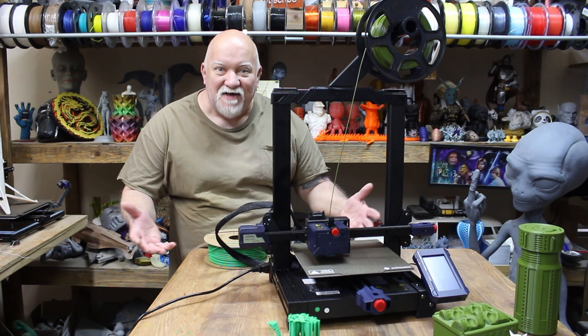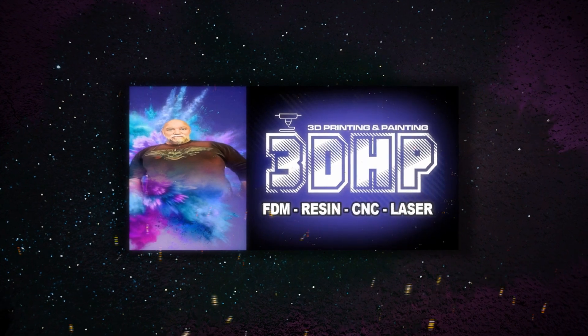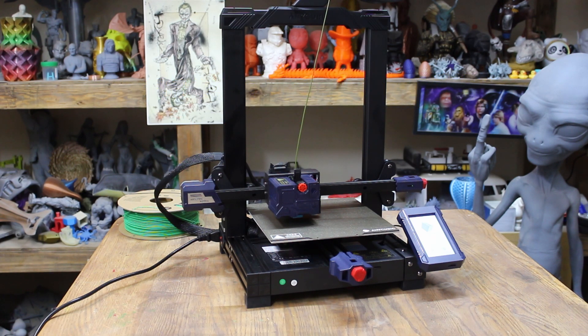Are you ready? The Cobra has arrived! This amazing printer has a build volume of 220 by 220 by 250. It has an ABL sensor, a direct drive extruder, touch screen. You can adjust the Y and X axis, it has a flex plate, a 25-point leveling system with the ABL, and a 32-bit motherboard. So here we go.